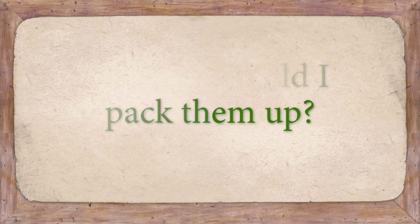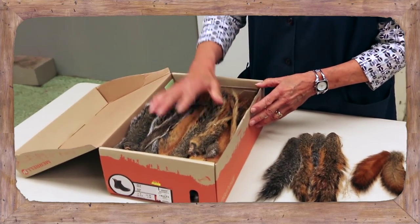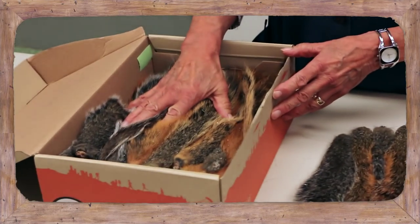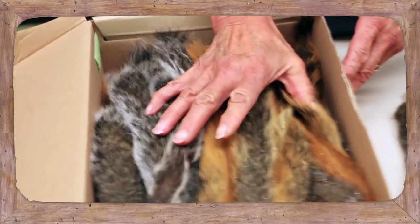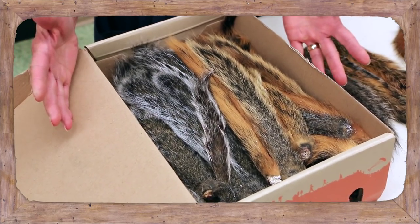When you send them in, put them in a box — a shoebox works good. You can just close the cover. Don't put a lot of paper or magazines or anything like that in it, and use the right size box, because if you have a great big box you're going to pay more postage.